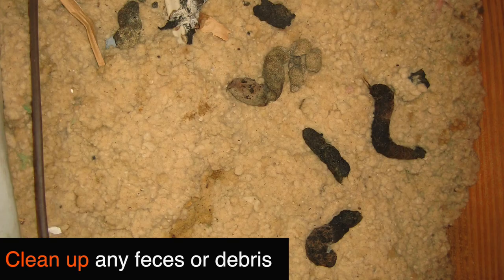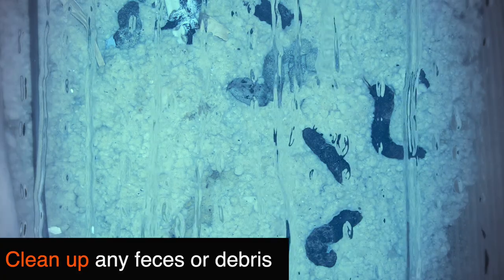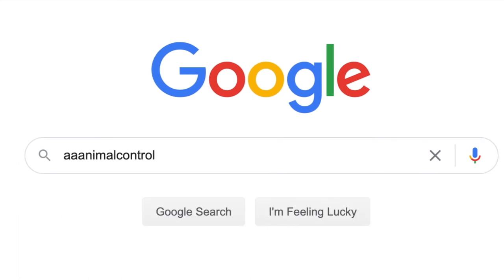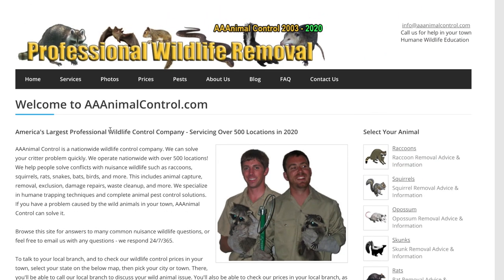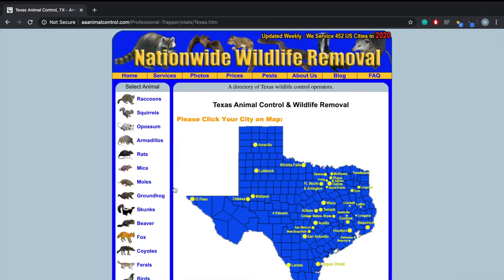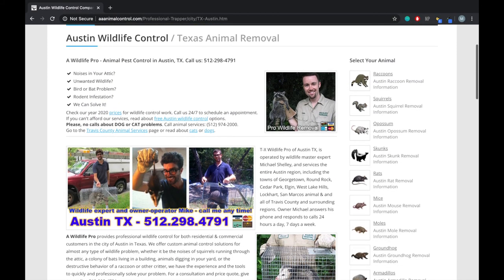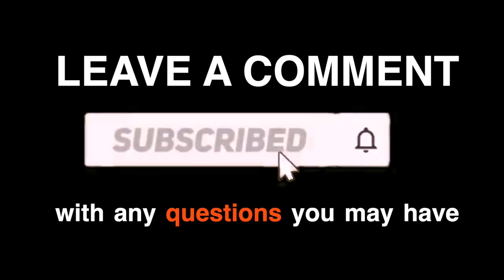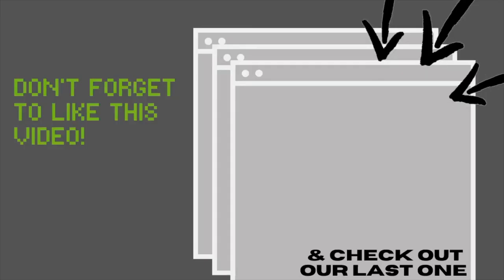The last step is to clean up any feces or debris that may be in your attic or on the ground. If you need any additional professional help, make sure to check out our website AAAanimalcontrol.com. There you'll find everything you need, including a map with all 500-plus locations we service. It's super easy to navigate and find the phone number or links you may need. Leave a comment with any additional questions, subscribe if you're not already, and check out our last video.